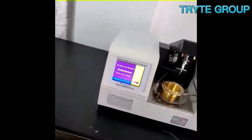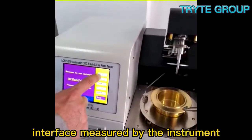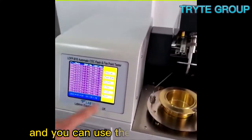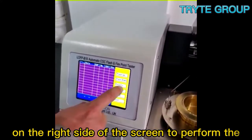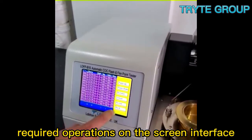Turn on the power button. The screen displays the historical data interface measured by the instrument, and you can use the operation buttons on the right side of the screen to perform the required operations on the screen interface.